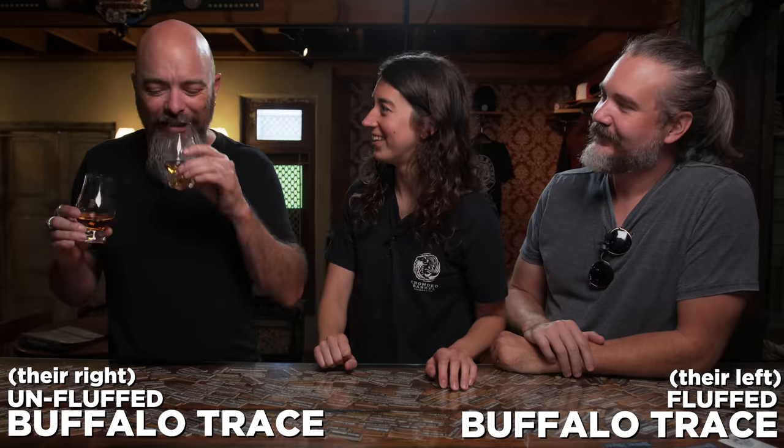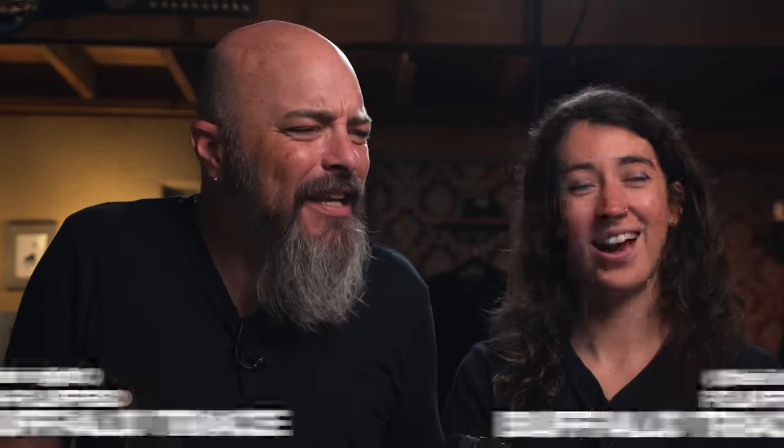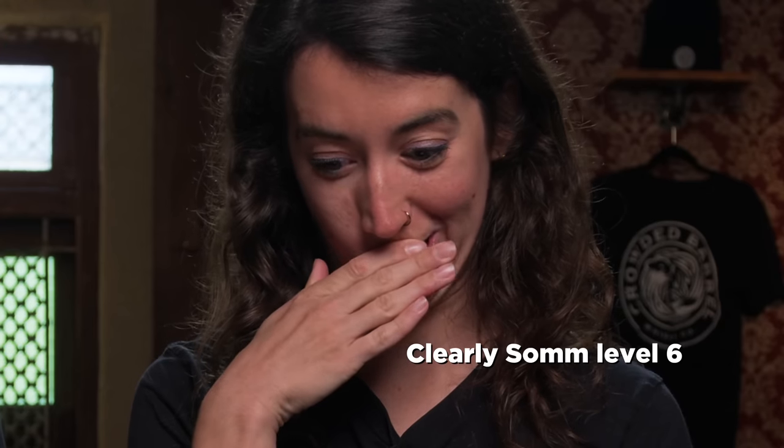Is there a difference? Yes. Maybe? I guess. I'm getting the difference. We'll do the blind thing. Clearly, Psalm level six. Did you prefer it unfluffed or fluffed? I liked it un-molested. That's different than fluffing. What whiskey are we molesting next?